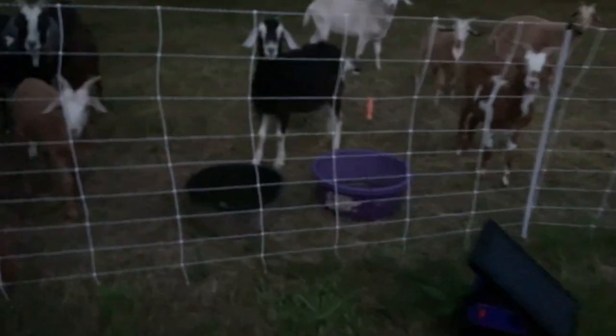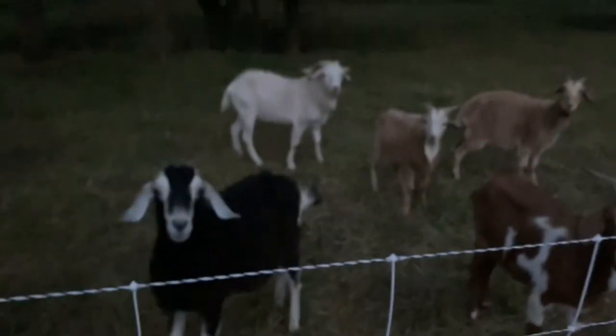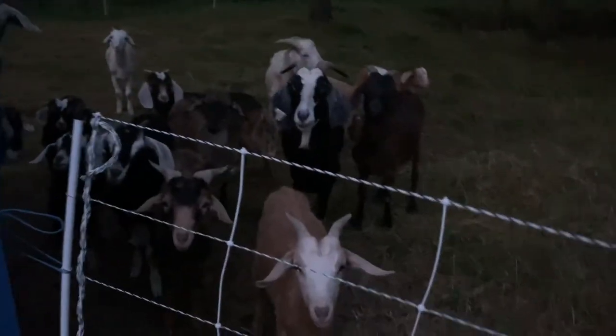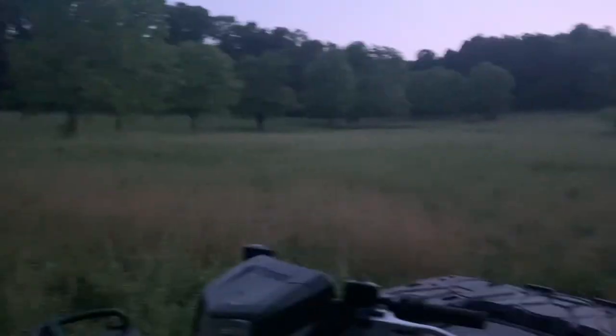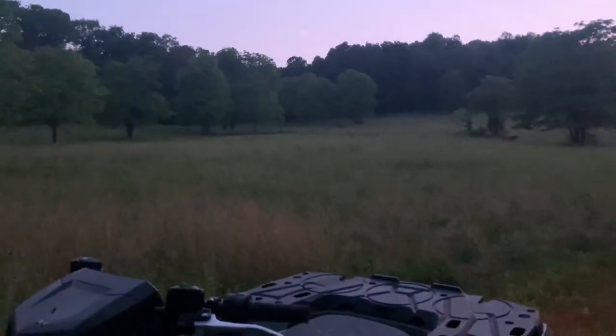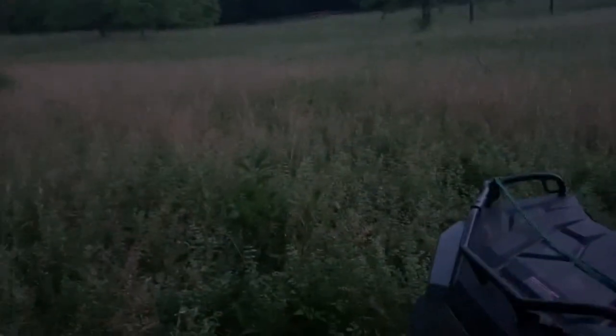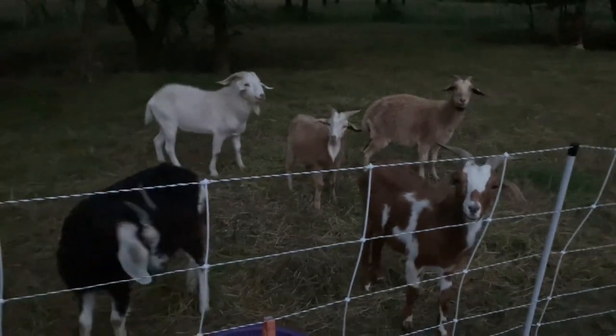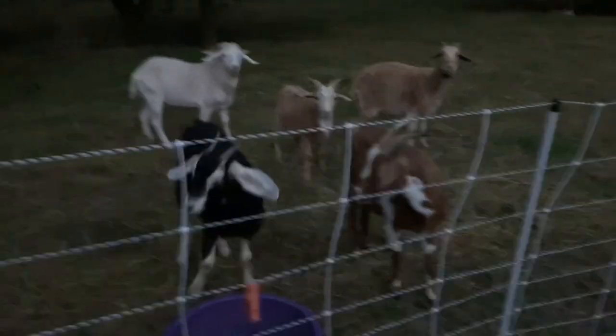All righty, got them some water — starting to get dark out here. They're all staring at me like, 'Are you gonna give us food?' We'll move y'all tomorrow and then you'll have some fresh tall grass — we're moving them up the hill to higher ground. They'll have some tall grass to eat. I'll take that as a yes!